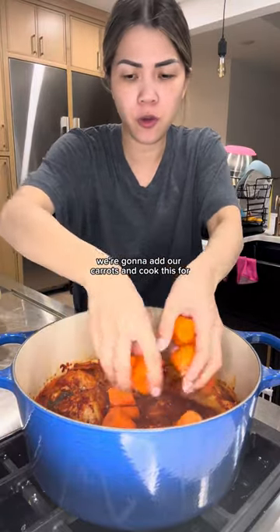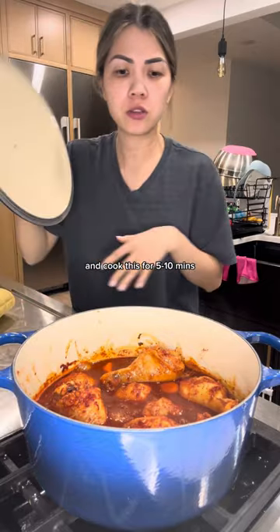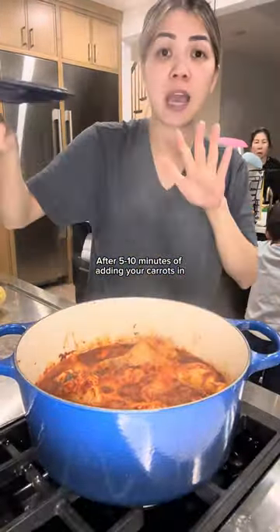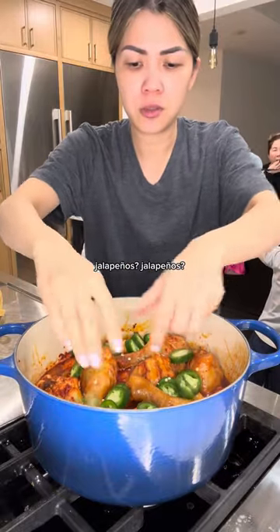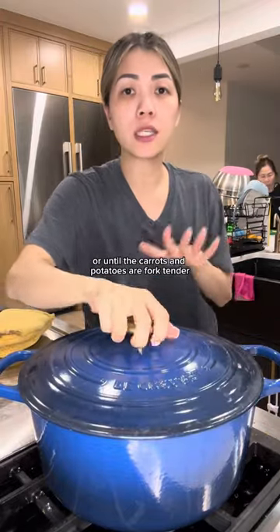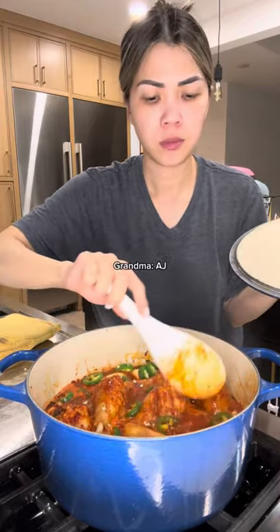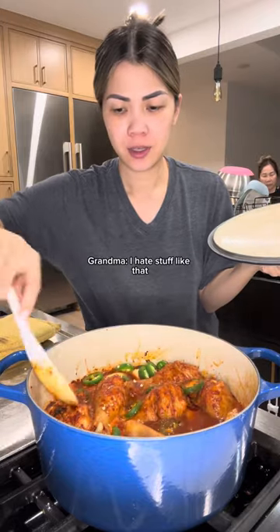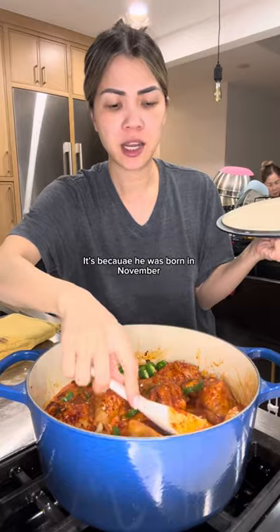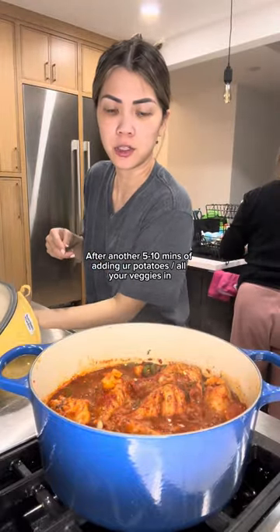After 20 minutes of simmering, this is what our chicken's gonna look like. We're gonna add our carrots and cook for five to ten minutes, making sure they're submerged. After five to ten minutes, add your potatoes — make sure the potatoes are submerged — then add your jalapeños. Cover and leave this to simmer for another five to ten minutes or until the carrots and potatoes are fork tender.